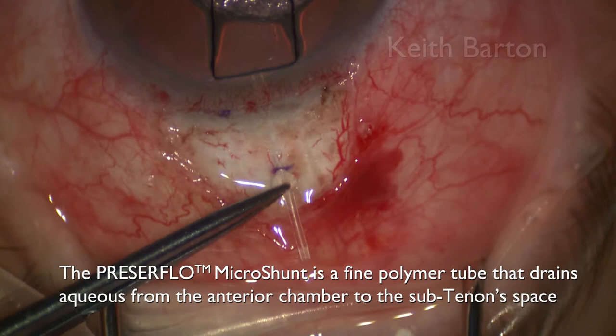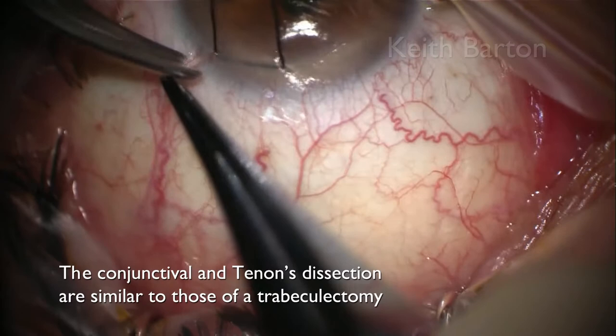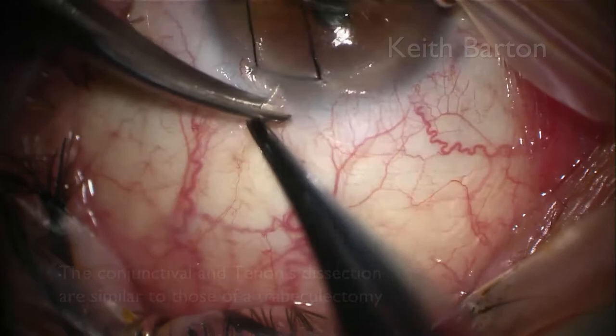The Presser Flow Microshunt is a fine polymer tube that drains aqueous from the anterior chamber to the subtenon space. The conjunctival and tenon dissection are very similar to those of a trabeculectomy.